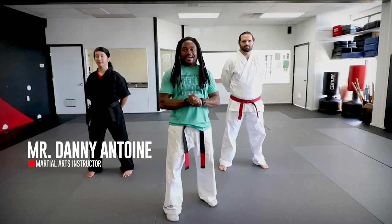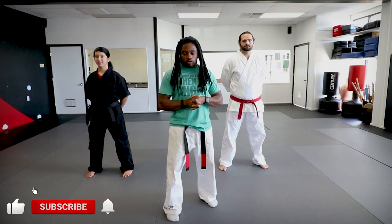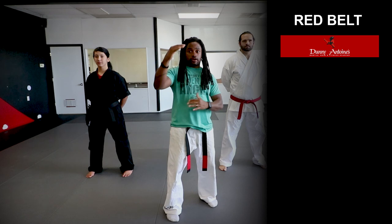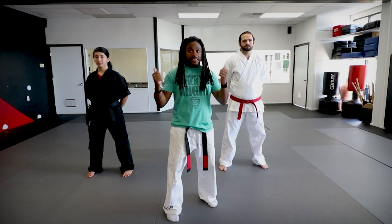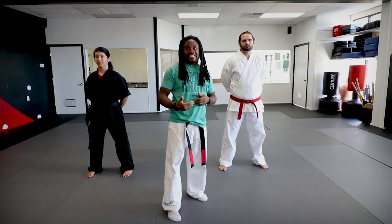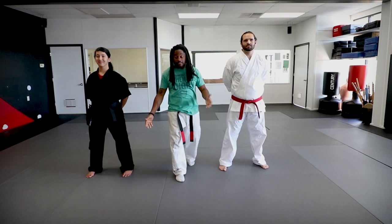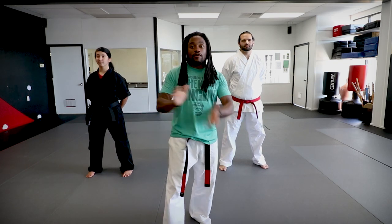Hello everybody, how are you guys doing today? So now we are down to the red belt level. Today we're going to go over all ten red belt techniques. Tigers, you only get the first five. Teen and adults, you get all ten. We're going to go through all ten of them today, doing them on the body — same thing we've been doing with all the other videos. We'll face the other way so we can do it like we're doing it in class. Today we have Mr. David and Ms. Liz, so it's going to be like you're in class with us.